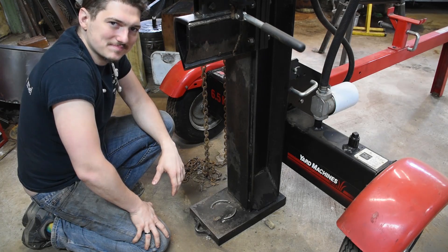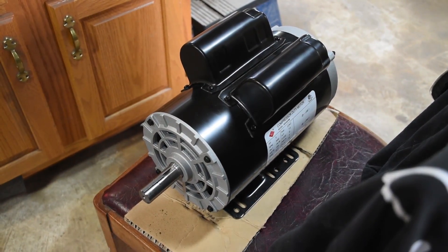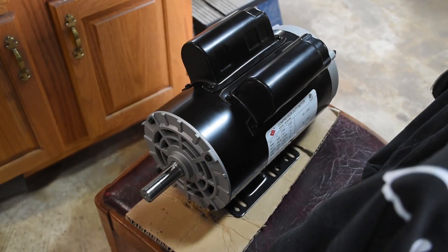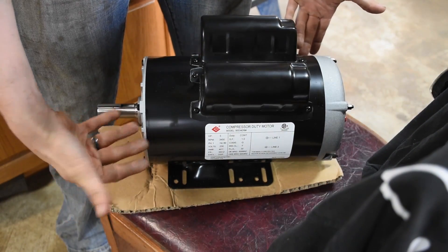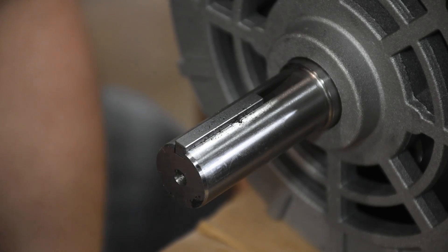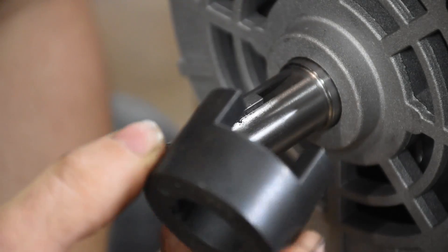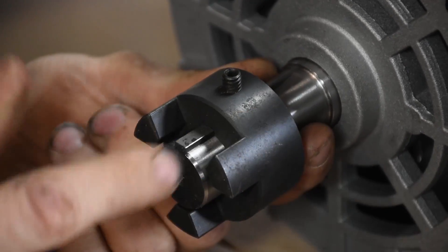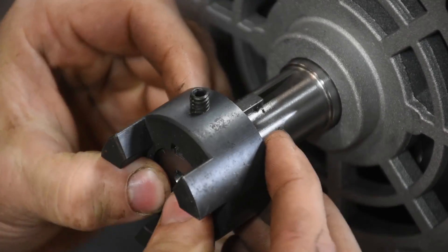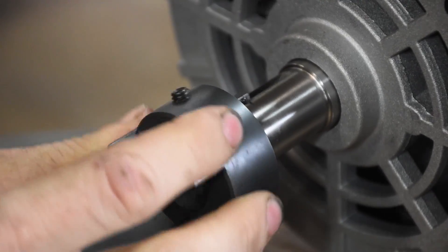Seems too easy. This is a five horsepower electric motor that I got off the internet, and that ought to do the job. It turns out it's really simple to get this to attach to the pump that moves the hydraulic fluid that powers the hydraulic system. All I need is this — a simple coupler that keys onto this shaft via this, and then you turn the set screw and that locks them together.